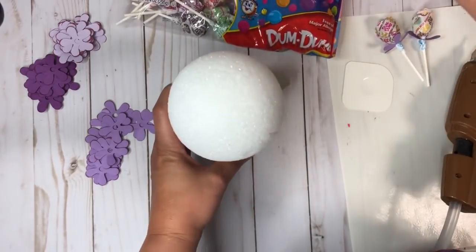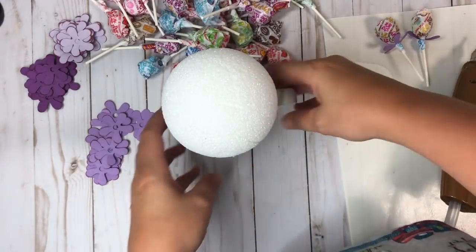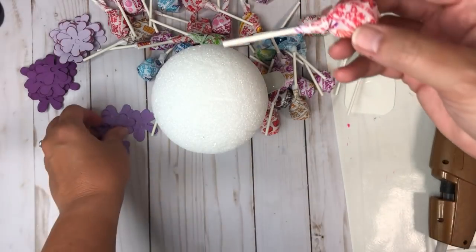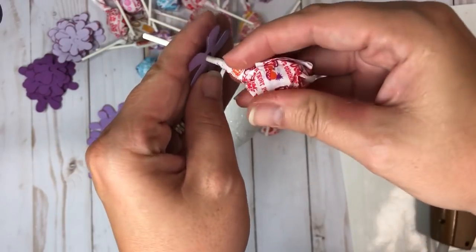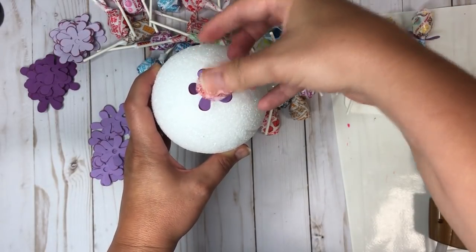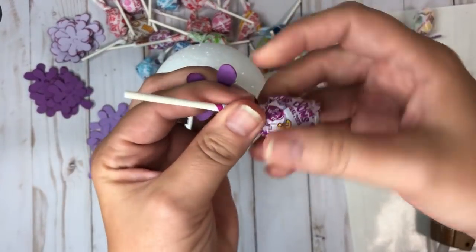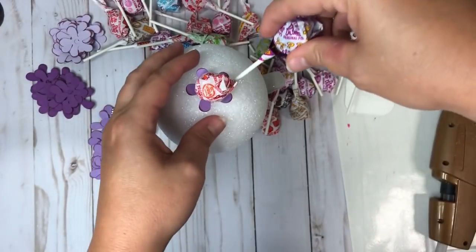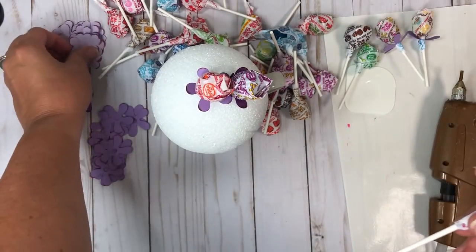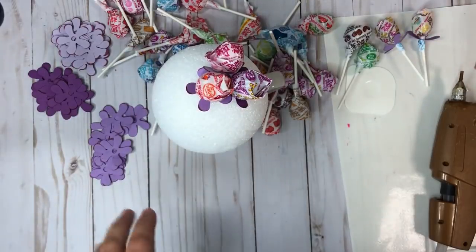Now we're going to start with the dum-dums. I'm going to open them up and get a pile out — they're super cute with all the different colors. I'm going to alternate between colors, and I'll start in the very center and work my way around. I'll pop each one down and switch flower colors as I go, scooting them as close as possible and just keeping going.